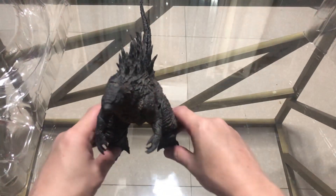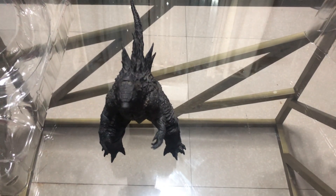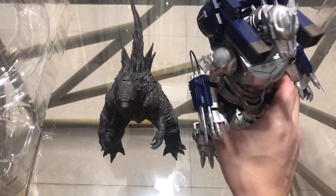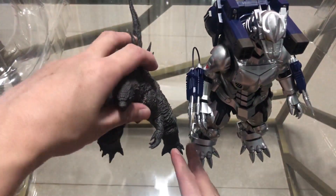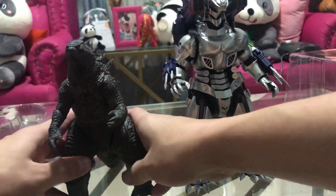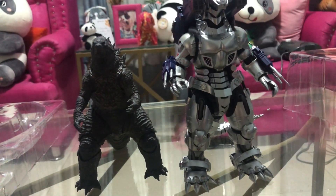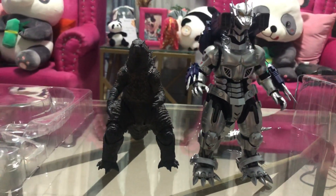Before we go, I do want to do a size comparison. Here he is next to the Soul of Chogokin Mega Godzilla Kiryu. It's not as bad as I was expecting. That is the Kiryu compared to the HiyaToys Godzilla.